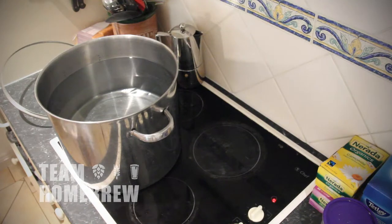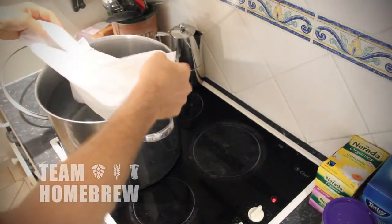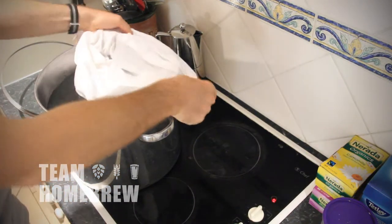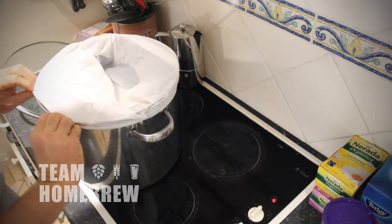Give your pillowcase a washout to make sure it's got no detergents in there. Once your brewing water reaches 165 degrees Fahrenheit or 74 degrees Celsius, put your pillowcase in there. Fold the top around the top of your brew pot so it's secure in place.